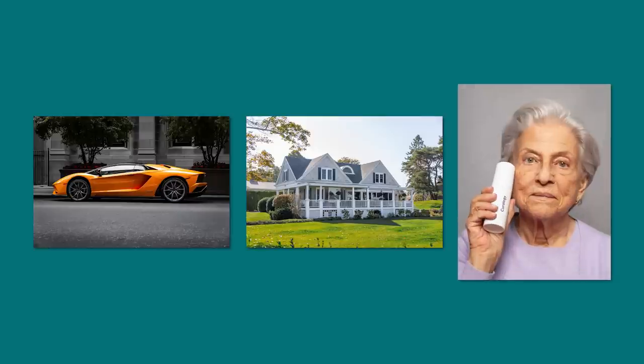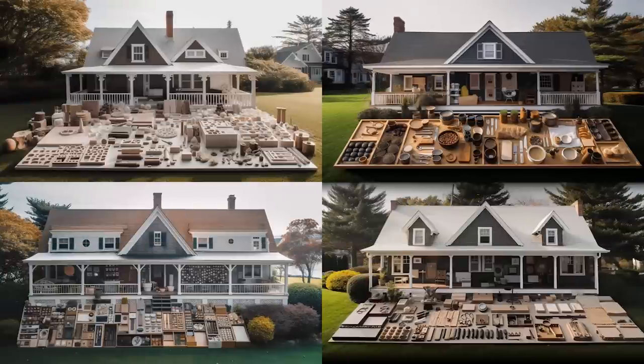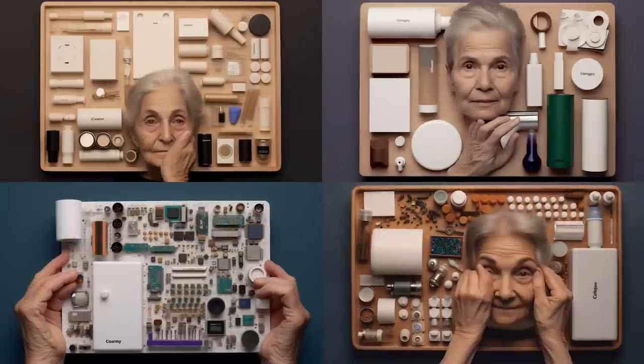This method also works with completely random objects such as a supercar, a house, or a grandmother. While the images you'll get aren't particularly useful, they're still quite amusing and it's always fun to create some weird mashups.